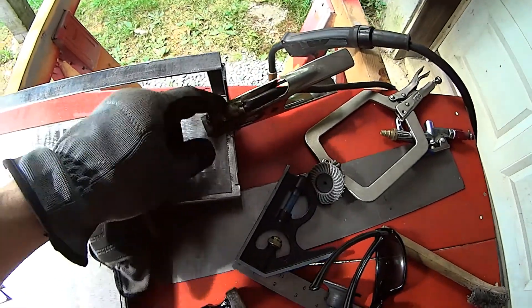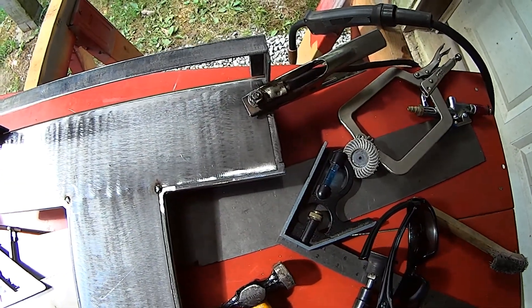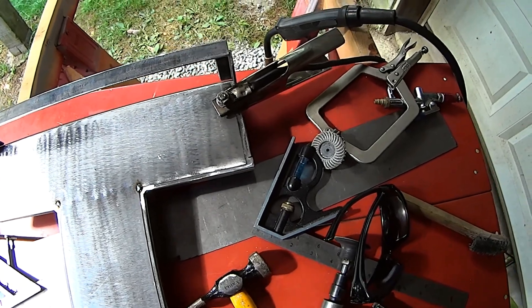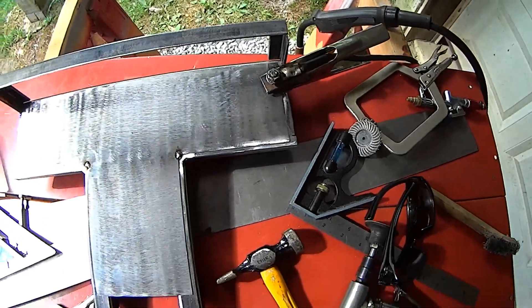You'll notice I'm using the ground clamp to hold the corner of the piece down too. I'm using the stuff that's already in my way to help me hold what I need to hold. With that, I'm going to continue on tacking it together.